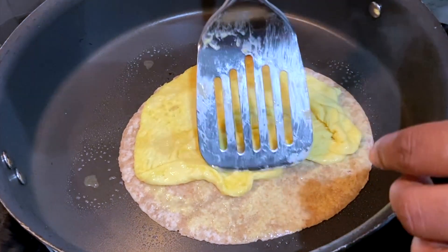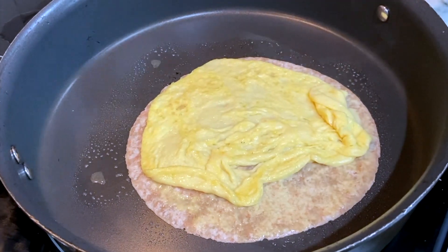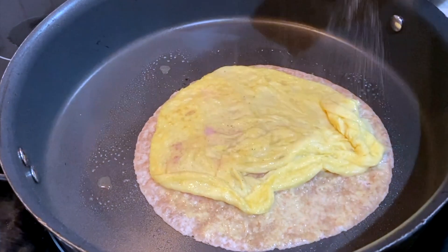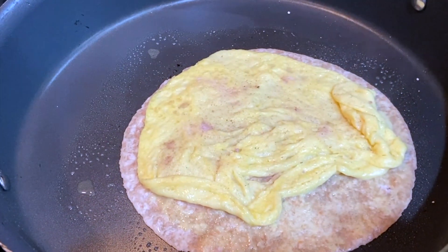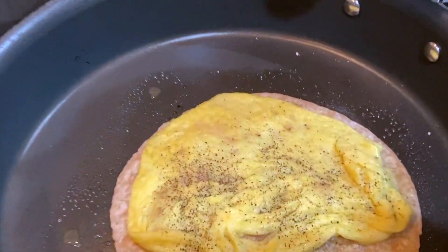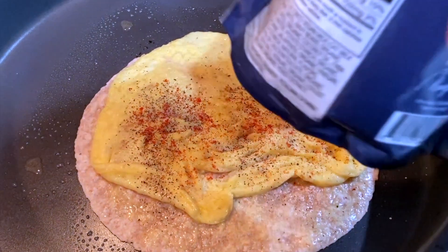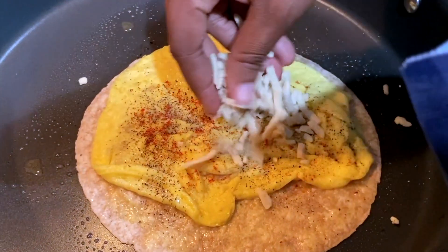I'm going to flip this over. It didn't come out perfect, but a lot of times it's stuck on the other side, and this is perfect still because it's in there. So I'm going to take some of my Kala Namak black salt and sprinkle that on here to give it that egg flavor. I'm going to take some pepper, sprinkle that on here, and then I'm going to take some of my cheese.